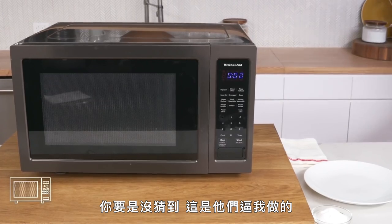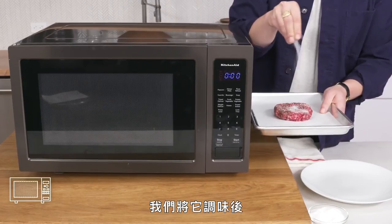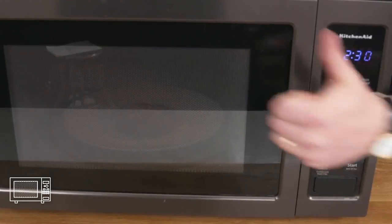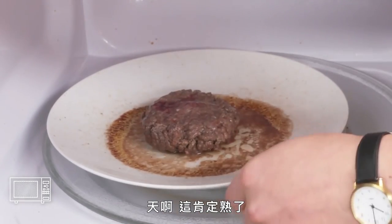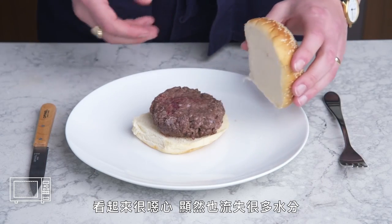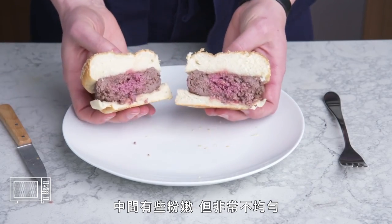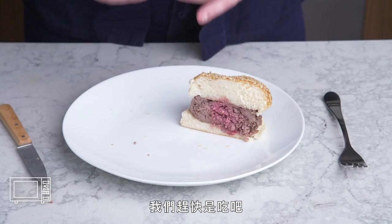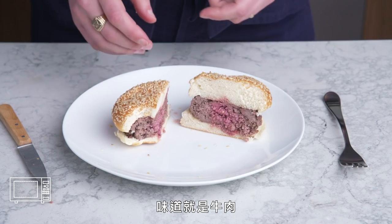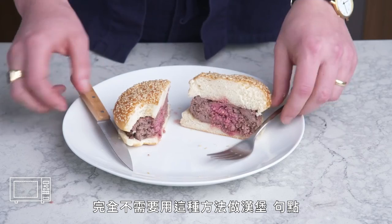Microwaved burger. They're making me do this. We got a microwave, a burger patty. Season it, transfer it to a plate, pop it in, and cook it for two and a half minutes. Here is our burger cooked with low-level radiation—it looks really gnarly and clearly lost a lot of its juice. No browning to speak of, and it's a little pink in the middle, but it cooked really unevenly. It tastes like beef, but it's definitely worse than our steamed burger. No reason to cook a burger this way. Period.